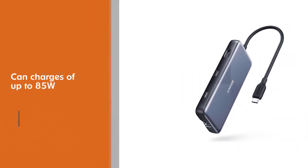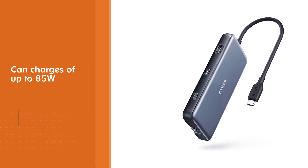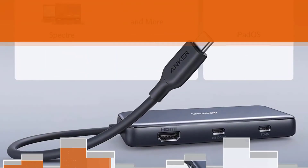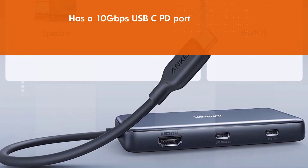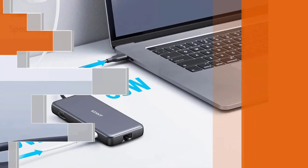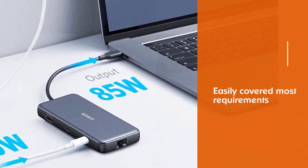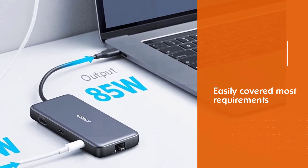On board, you'll find a 10-gigabits-per-second USB-C PD port, USB-C data, two USB 3.0 data, 4K HDMI, 1-gigabit-per-second Ethernet, and both SD and microSD card readers. This should easily cover most requirements, and thanks to that pass-through charging, you don't even lose a USB-C port when you're using it.